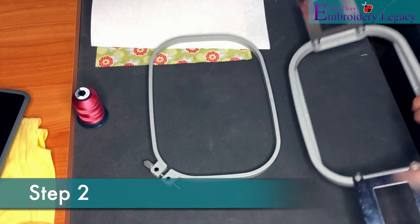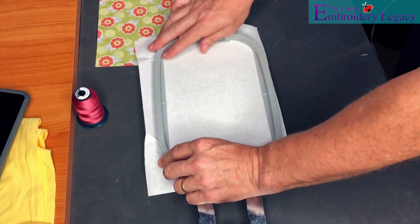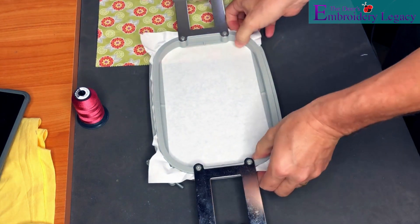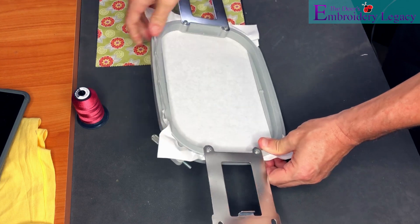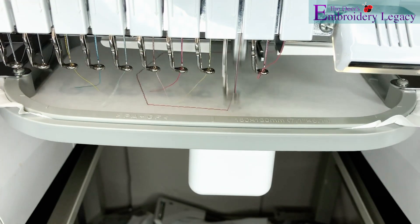Now for step two we are going to go ahead and hoop a piece of tear away stabilizer. Now because this is a piece of stabilizer we can go ahead and tighten up the hoop and we won't have to worry about any hoop burn. The hoop is now ready to go onto the machine and we can begin by stitching out our first placement stitch.